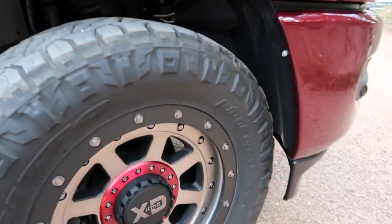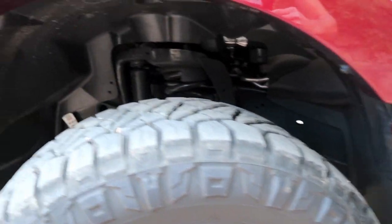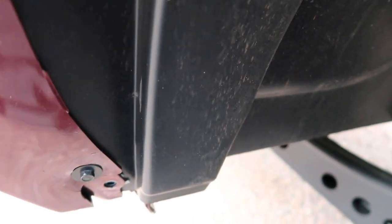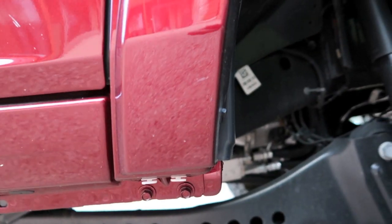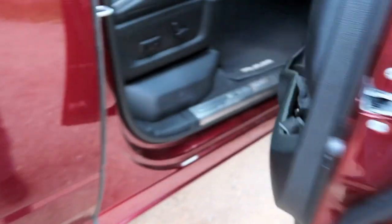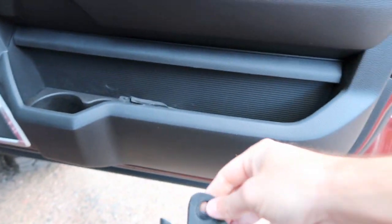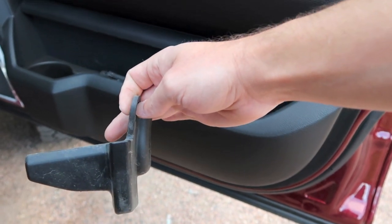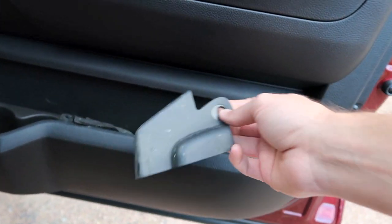The front clearance is plenty — you really have nothing to run into there. The only issue is on the rear: you run into that little nub on full turn, but it's not really causing any damage. We removed that one factory mud flap — you can see that nub that sticks out there — it would have rubbed a little worse with it on, so we went ahead and took it off.